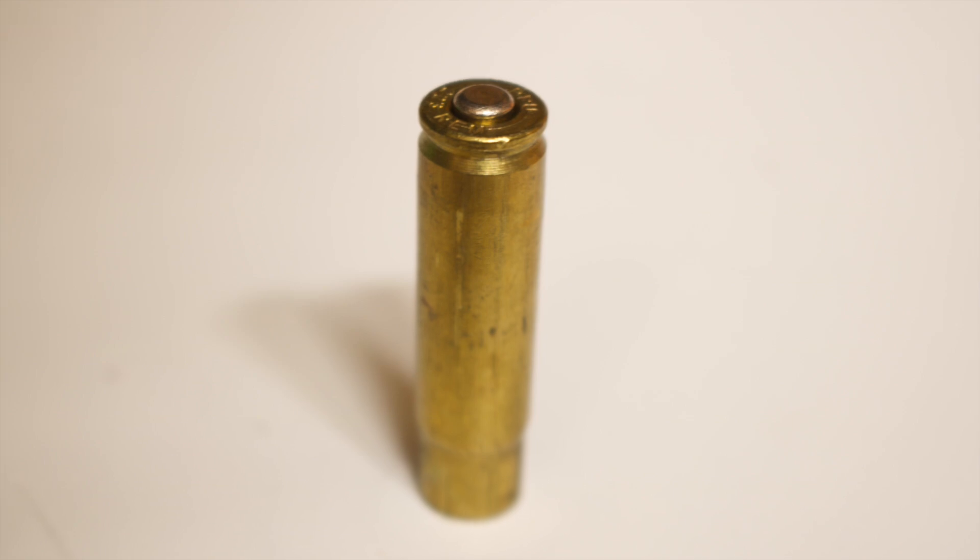It's important because if your primer is protruding like so, you may have difficulty closing the bolt of your rifle. Primers work on taking a short sharp impact — the firing pin striking the primer — which sets off the explosion that ignites the powder and sends your bullet off downrange.